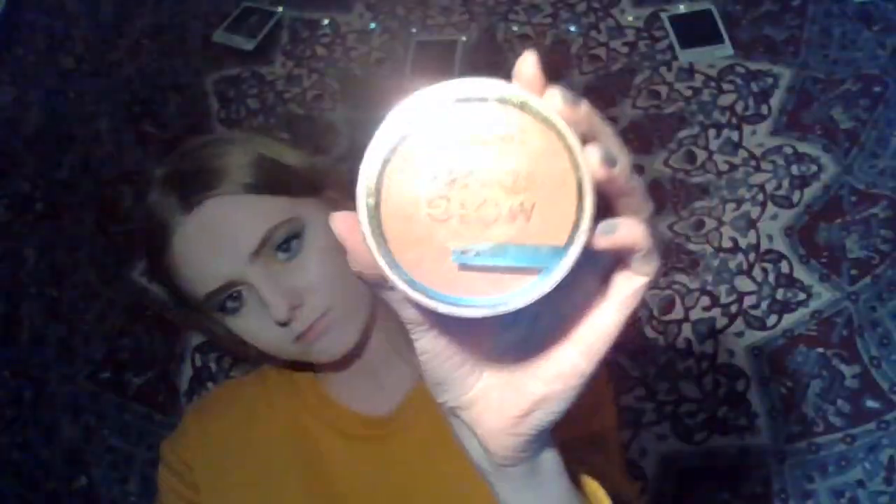Next is bronzer. I'm just going to use this Collection Bronze Glow Matte, and I'm going to use this quite sparingly. Starting in the cheekbones and moving up into the centre of the face, starting in the temple and moving out into the forehead — I just want a nice glowy colour rather than to look orange. Same with the other side, starting in the cheekbone and bringing it forwards into the centre and bottom of the face, bringing it down the neck so that they blend together better.